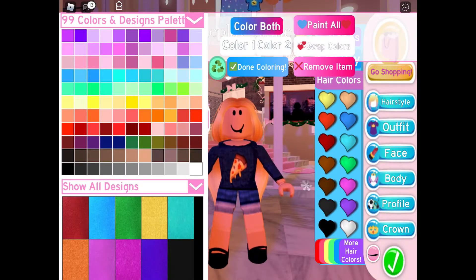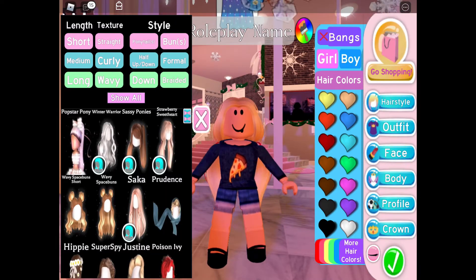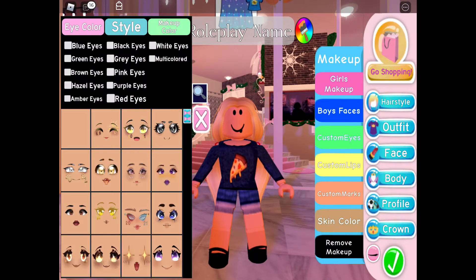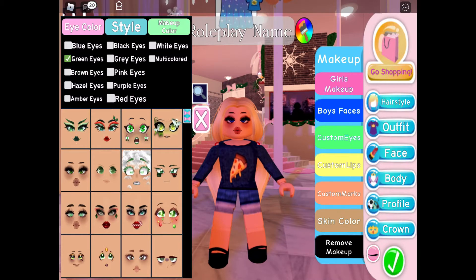Let's make the bows red in the back. Now let's move on to the face. Let's do blue eyes — actually, let's do some green eyes instead. It will go better with the red in the bows.